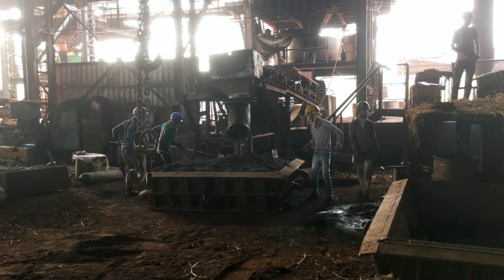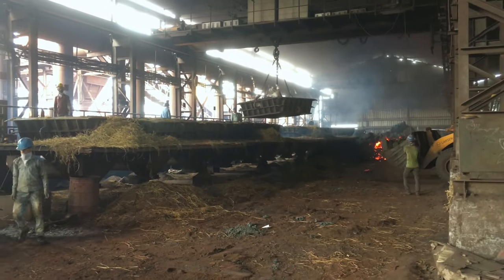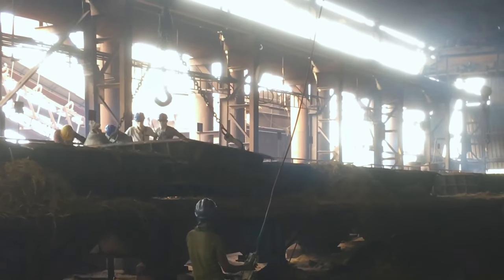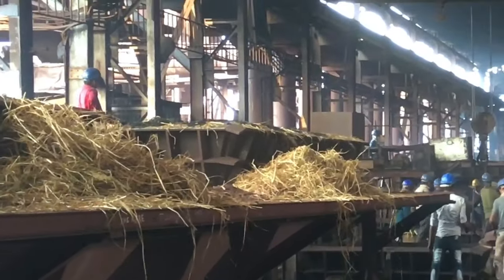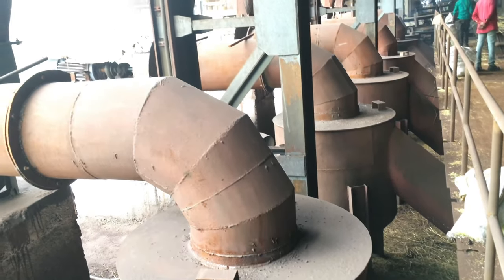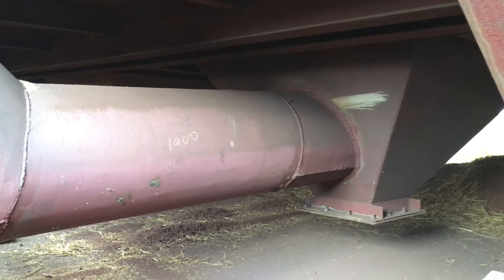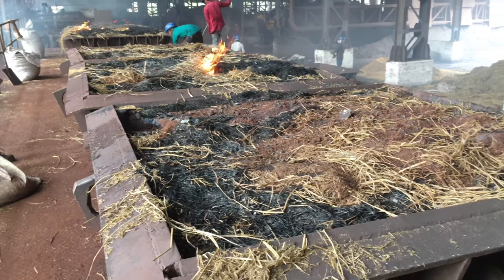These buckets are of a typical type. Generally, granules are placed at the bottom of the bucket. Air is supplied from the bottom of this bucket through an F-define system. Sintering process is in progress.